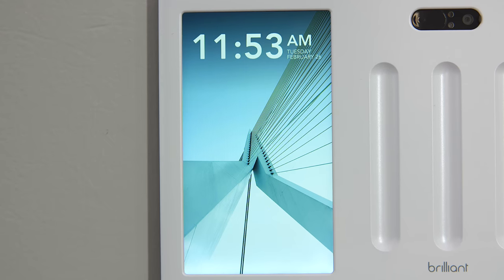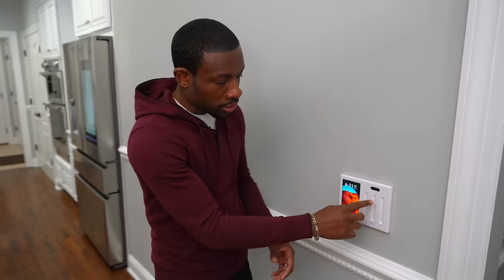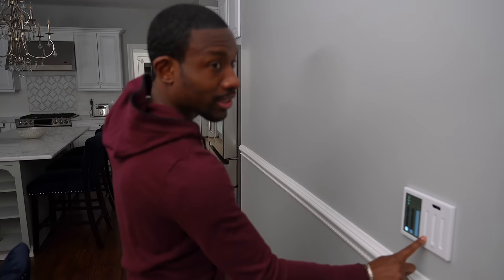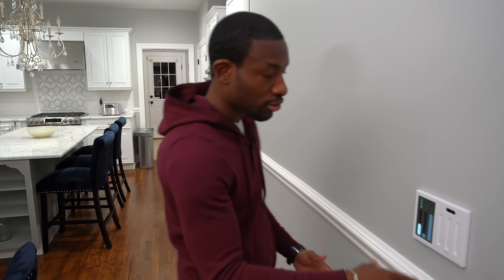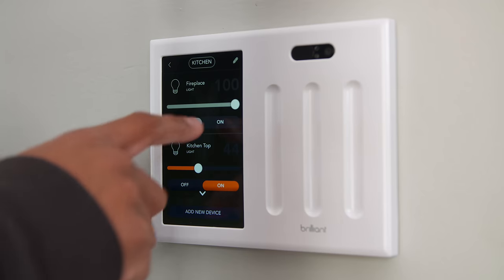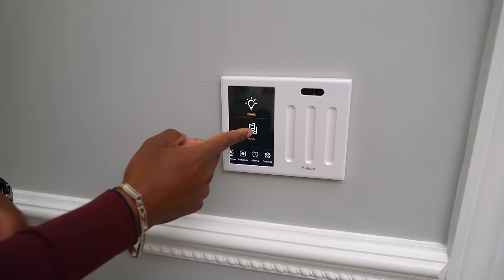What we've got right here is a smart home control panel and this thing is cool. You see these little dials or sliders that control the lights — we can just bring the lights down or turn them up. You've got all those controls, dimmable lights, that's what you expect. You have a smart panel where you can control the lights and go into individual settings for each one, and not only can you control light switches but you can also control things like music.